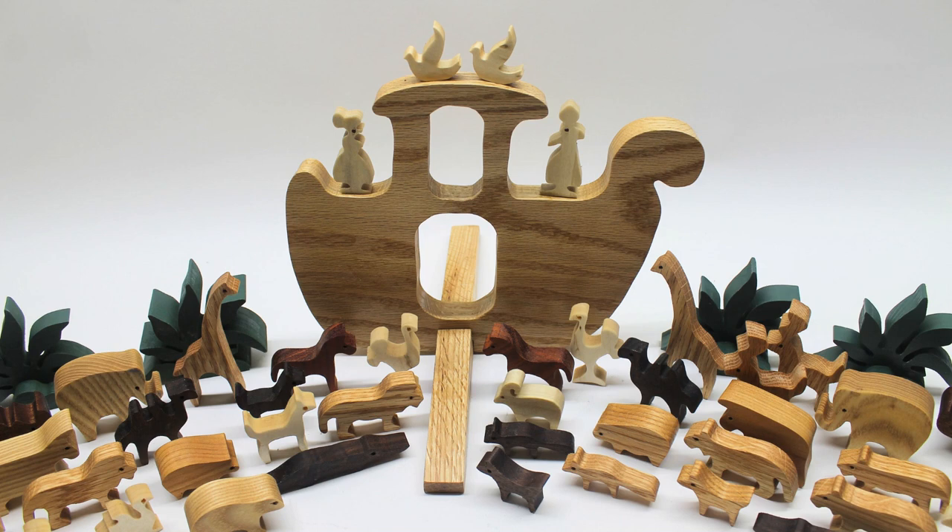So there you have the completed ark and animals. The plans are available as a PDF download from ToyMakingPlans.com — I'll leave a link in the description. I used Pegas Modified Geometry Blades for all the cuts, and I'll leave a link to my source, Barewood Supply — this is an affiliate link and I receive a commission on any orders. This is a project that a beginner with some patience can make. The ark and animals should make some child happy and keep them occupied for hours of imaginative playtime. As always, I appreciate comments, please give a thumbs up if you liked the video, and subscribe if you haven't already.